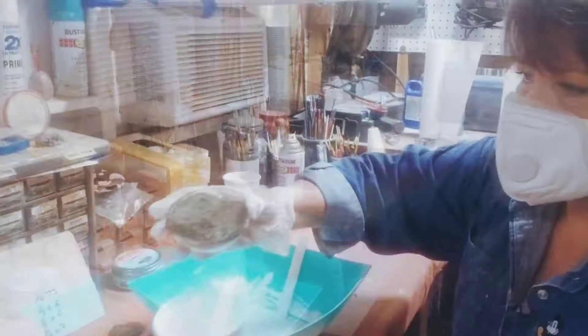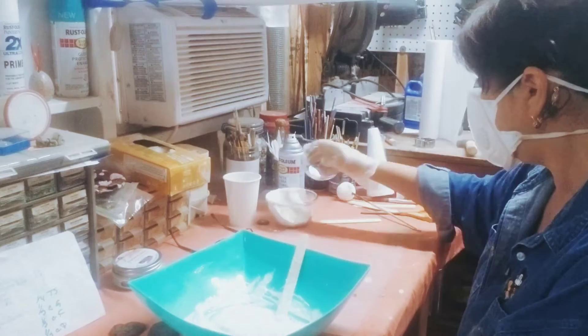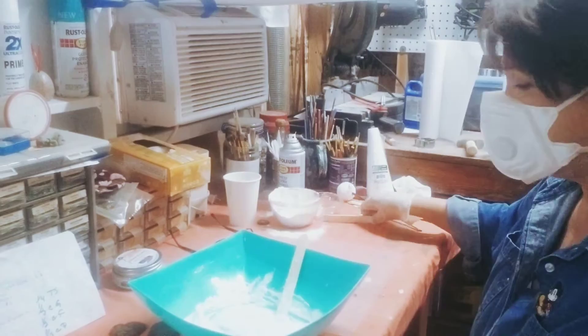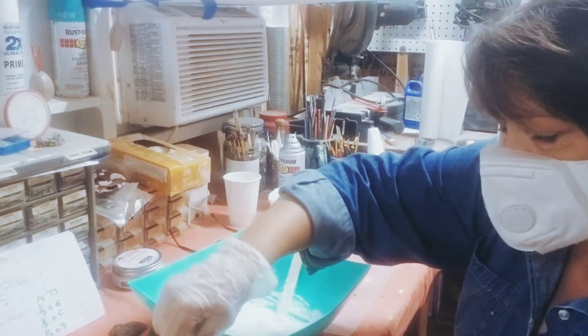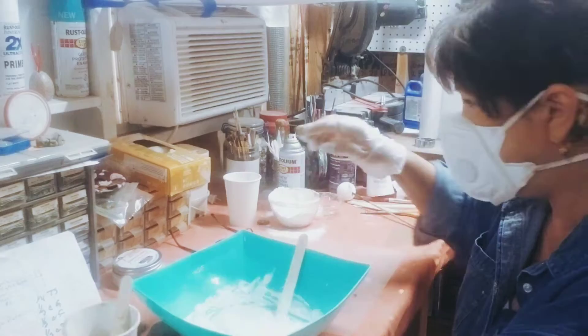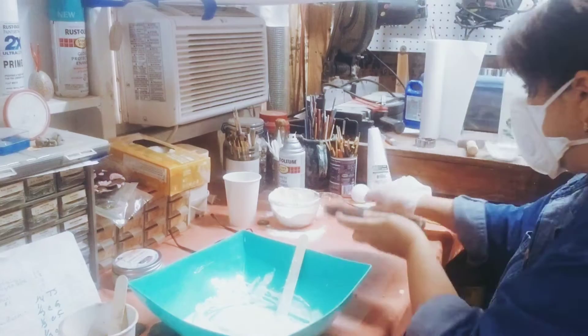A half a cup of Portland cement and a half a cup of all-purpose flour. The flour is the addition she put in her paper mache — I think that's what's giving us the really smooth texture. So I've got that all mixed up now.